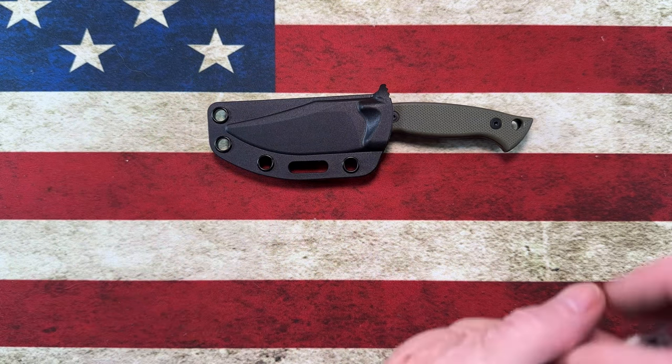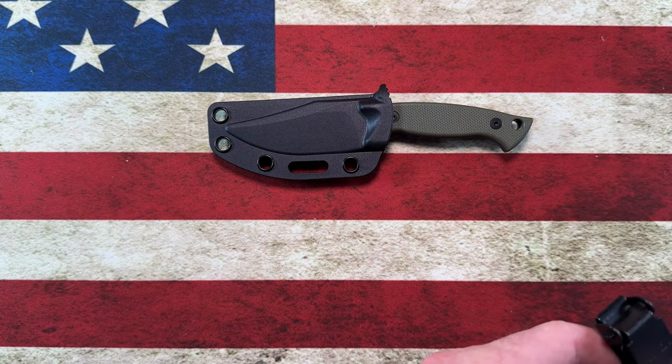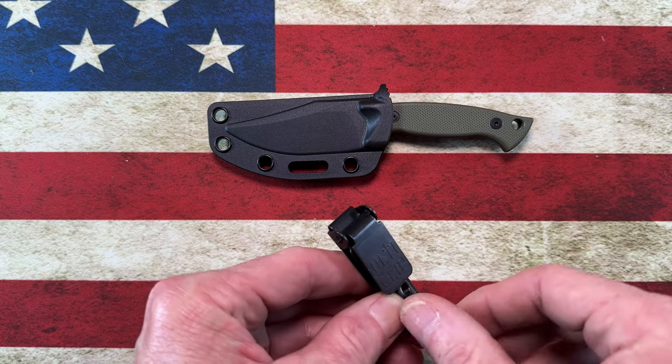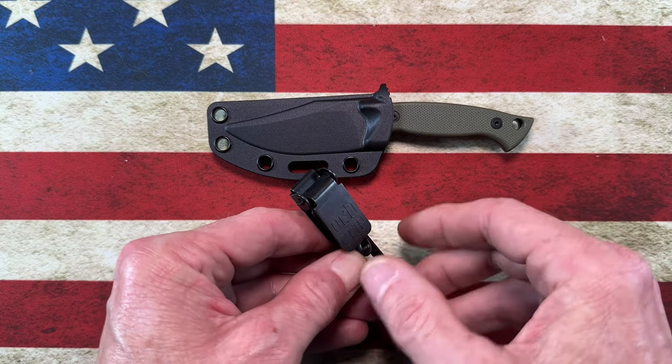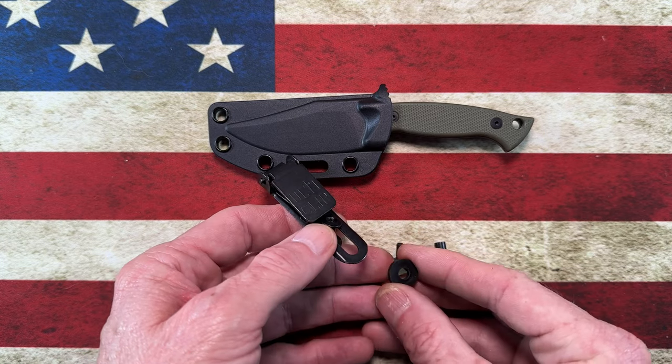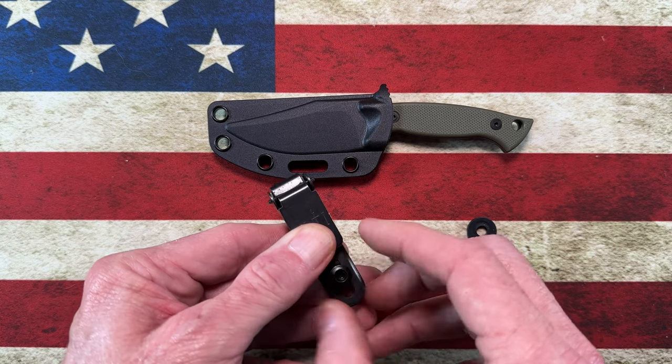Let me show you guys the methodology behind that. The ulti clip comes with the clip, the mounting hardware, and this little washer grommet type thing.